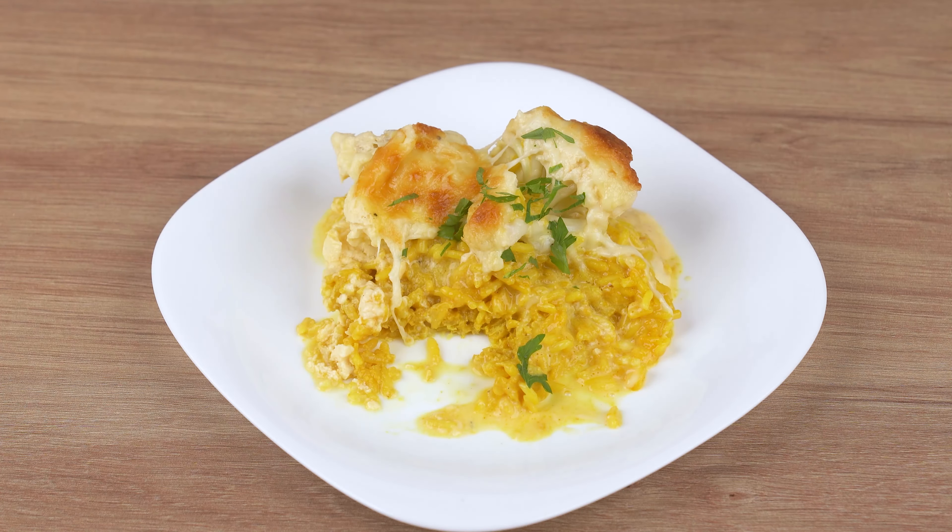Meanwhile, in a medium bowl, add three full eggs, one cup of table cream, one teaspoon of mustard, one half teaspoon of salt, one generous pinch of black pepper, and 50 grams of grated mozzarella cheese. Mix all the ingredients until combined.